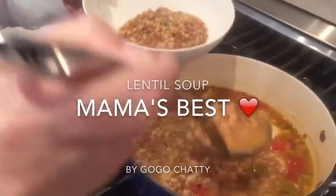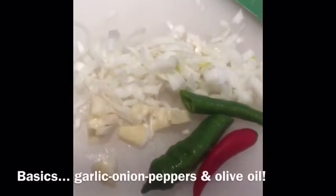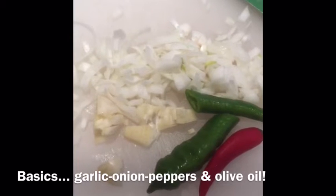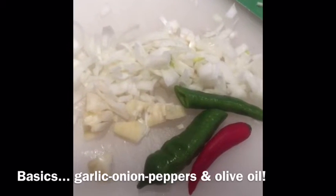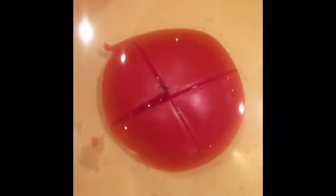Lento soup on a rainy day. My favorite ingredients from my recipes: crushed garlic, onion, green pepper from the garden, chili pepper, just to give it a little bit of tomato from the garden.